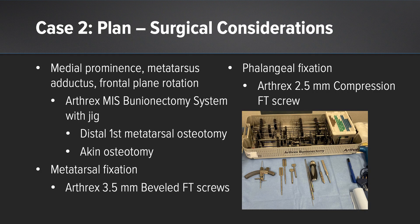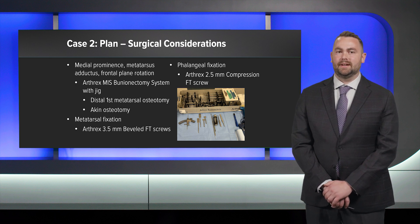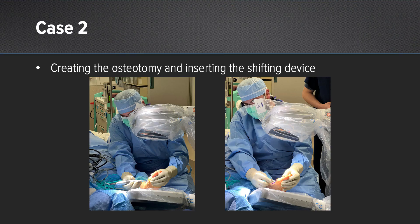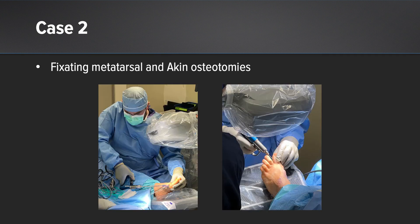For this case I addressed the medial prominence, metatarsus adductus, and frontal plane rotation all using the Arthrex MIS system with the jig. For fixation my plan was to use the 3.5 fully threaded screws and for phalangeal fixation an Arthrex 2.5 fully threaded compression screw. Here you can see me creating the osteotomy and inserting the shifting device in line with the first metatarsal declination angle. I attached the trajectory guide and advanced the guide wires, then fixated the first metatarsal and the Aiken osteotomy.